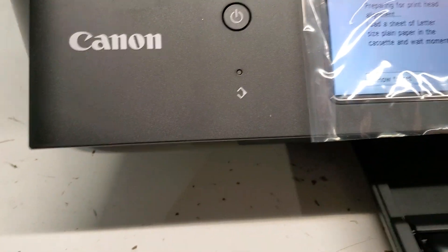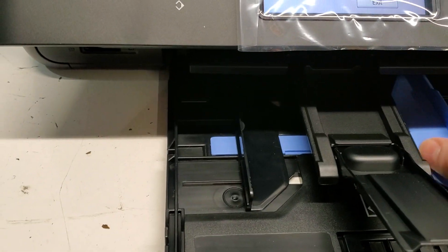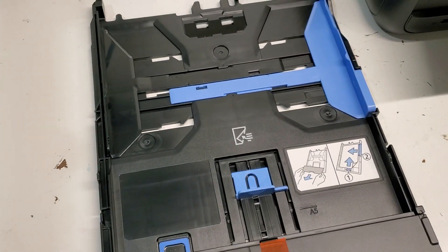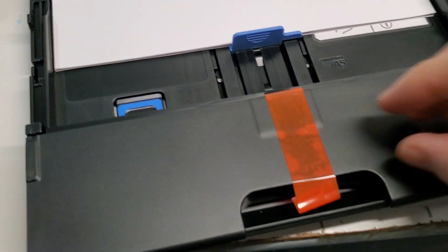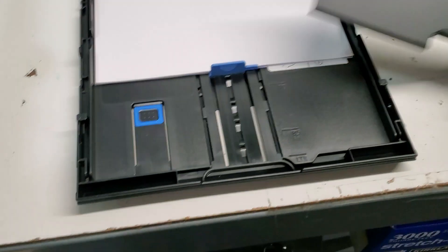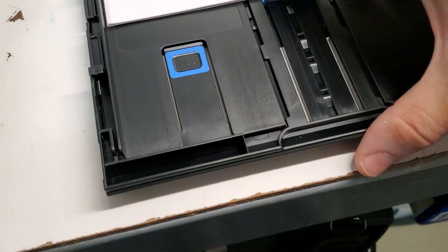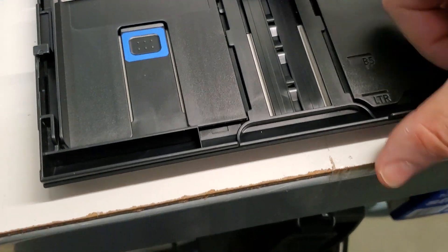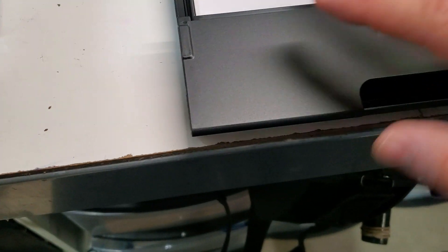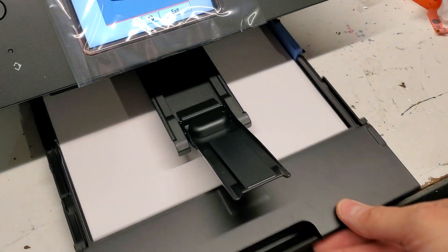And now we're gonna load some paper in the main tray. Set this to where we need to — letter size. When you pull this front tray cover back you can see where the letter setting is at, and that's the size of my paper and that's where I need to set it. Then put the cover back and now we're gonna insert the paper tray.